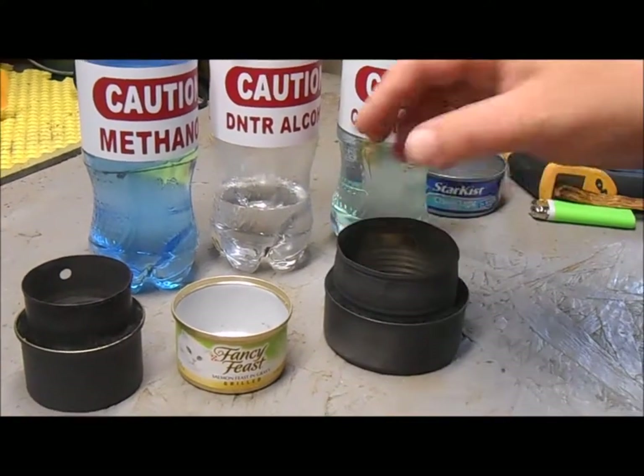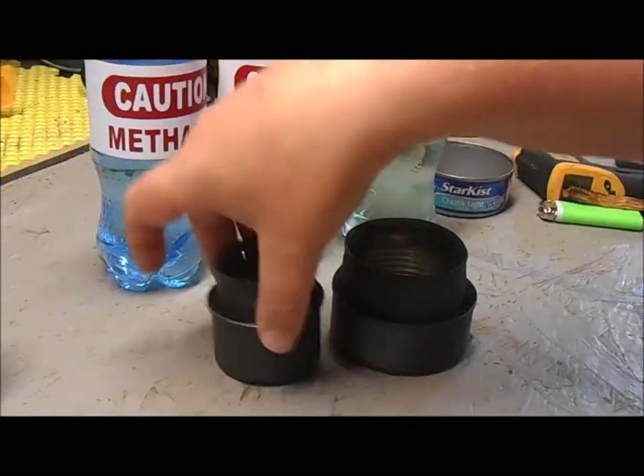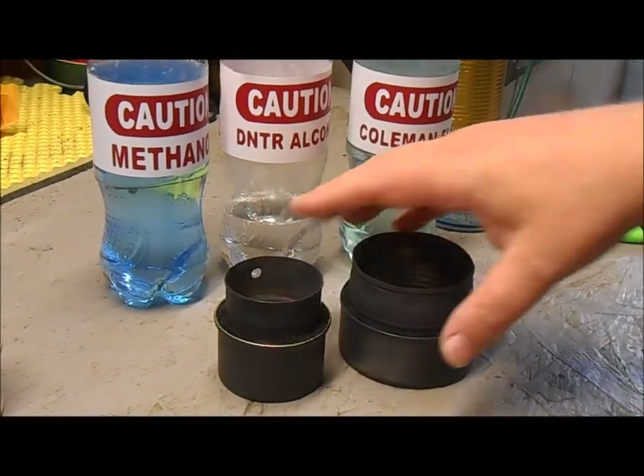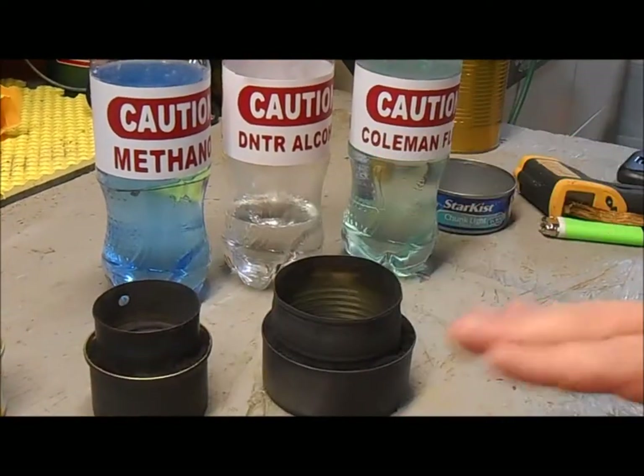That's the tuna can with a vegetable can — same concept but it's a little bit bigger and allows you to put a bigger pot on it. One of the things I wanted to talk about today is what kind of fuel you put in these alcohol stoves.